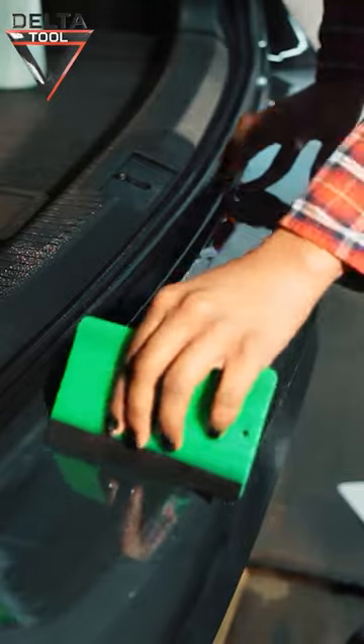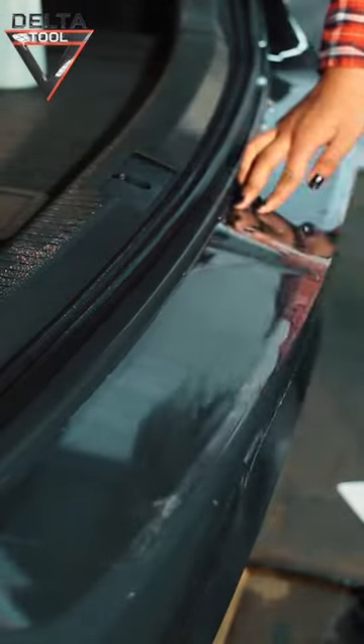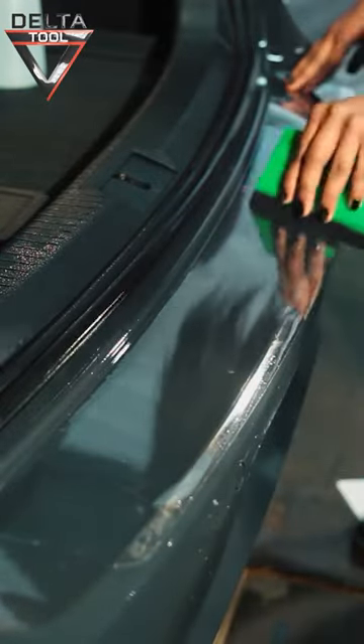Use the squeegee to wipe away the water to the outside. All water must be removed. The film can still be moved during this process.